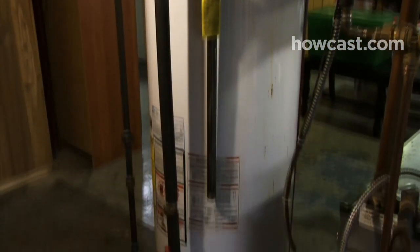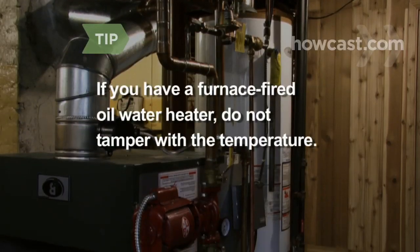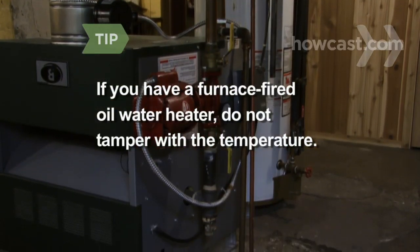Oil heaters have a thermostat on the side, and gas heaters usually have one on the bottom. If you have a furnace-fired oil water heater, do not tamper with the temperature — lowering it would make your furnace less efficient.